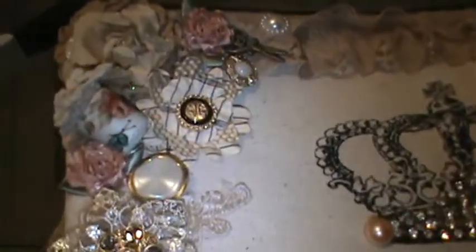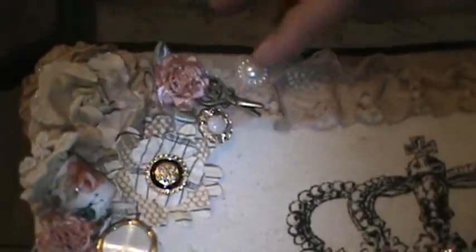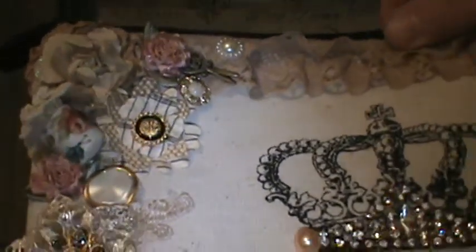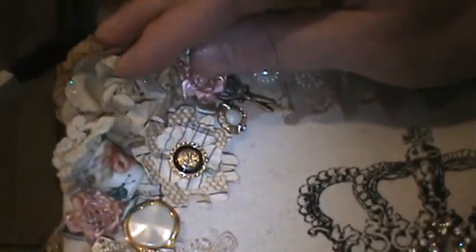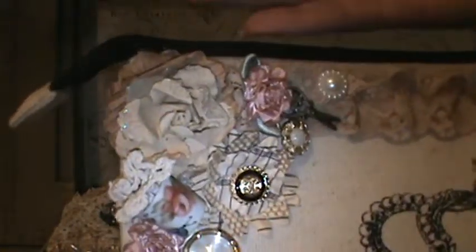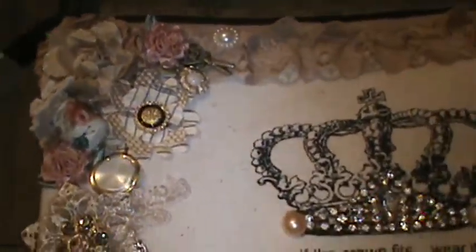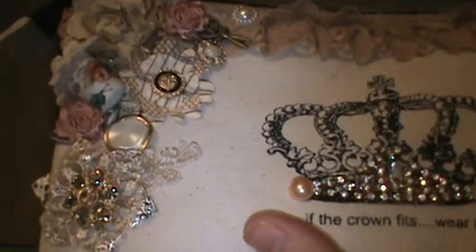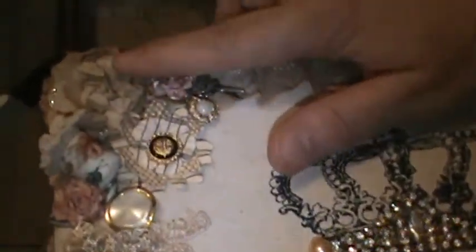First, I added a Prima flower on the top and underneath that are two layers of lace. These products come from Ooh La La and my stash. Behind the Prima flower I put a couple pieces of crepe paper. All these products come from my stash so you guys could see them. I used this Prima flower here.